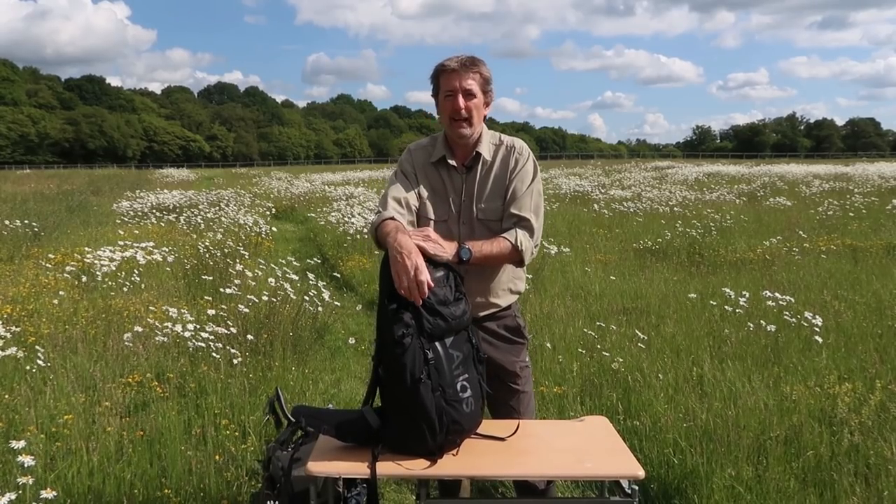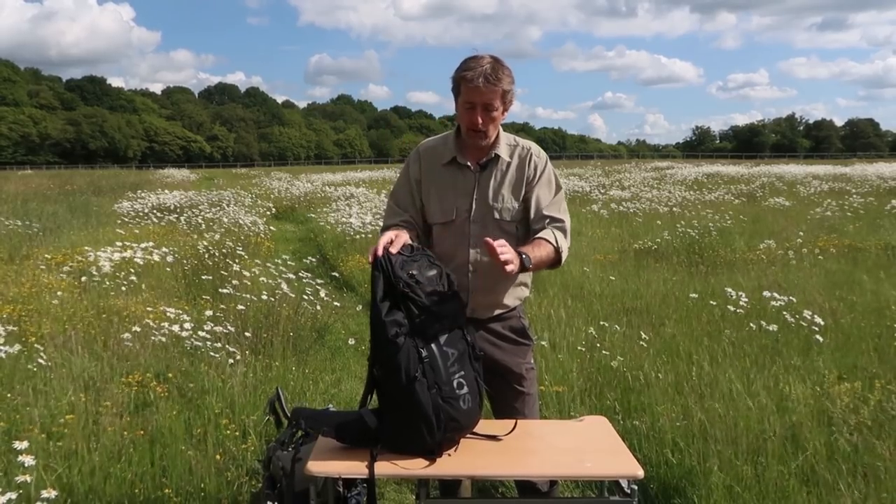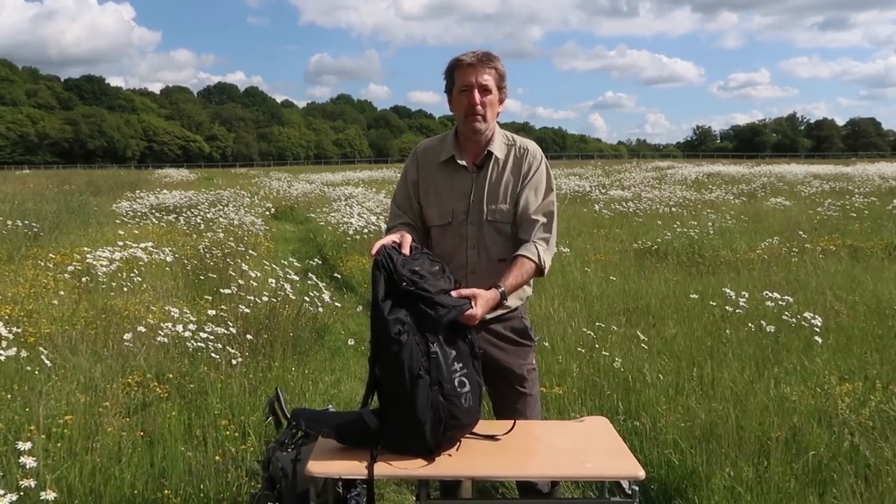Well, good morning everyone. Great to see you all again. You join me in this fantastic wildflower meadow. Today I am going to review my Atlas Athlete camera bag.